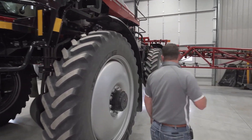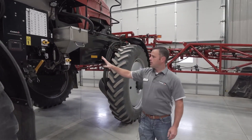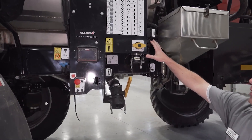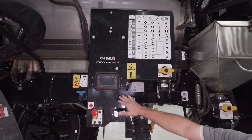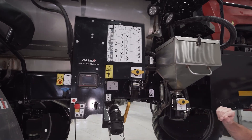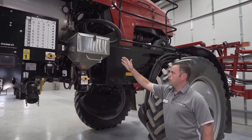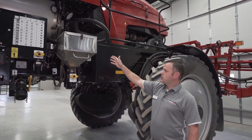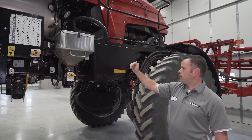Moving back over here, we've maintained our same service center. This machine has our automated rinse system with a touchscreen to automate filling, rinsing, and cleaning out the product. We still offer the chemical inductor with improvements including better gaskets, sealing, a rinse tank sight glass, and a jug rinse station.